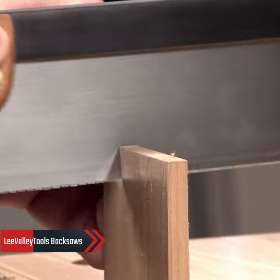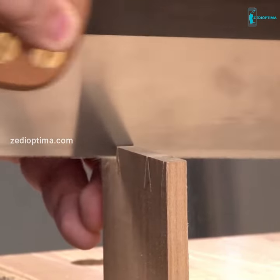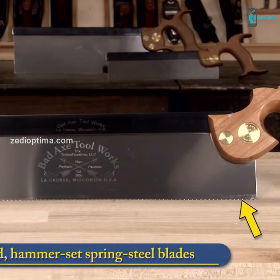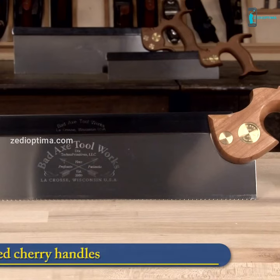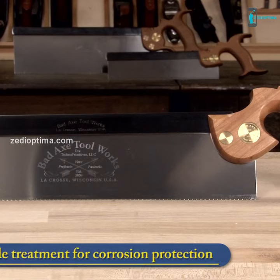Lee Valley Tools is now carrying three saws from the family-run Wisconsin-based firm Bad Axe Tool Works. All of the saws are hand filed and hammer set. The elegant oil-finished cherry handles come to the hand well and are quite comfortable. The folded backs are thick carbon steel for rigidity and are finished with the same black oxide treatment used in firearms for lasting protection from rust.